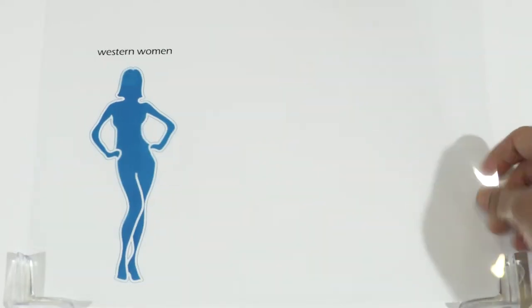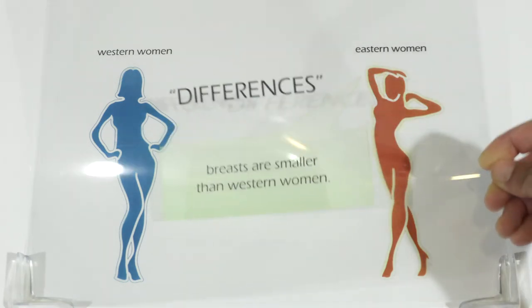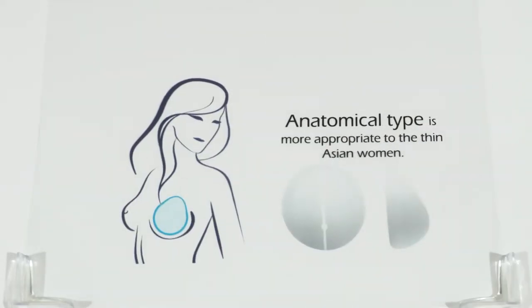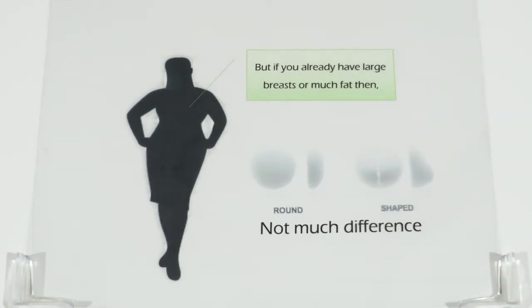But one should not ignore the difference between the body of Western women and Eastern women. Eastern women, especially Koreans, have a thinner body and thinner fat layer, and their breasts are smaller than Western women's. The implant forms the shape of the breast, therefore the anatomical type is more appropriate for thin Asian women. But if you already have large breasts or much fat, then there is not much difference between using the round type or anatomical type.